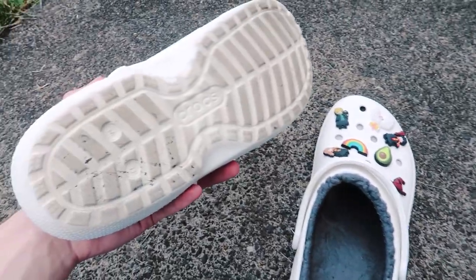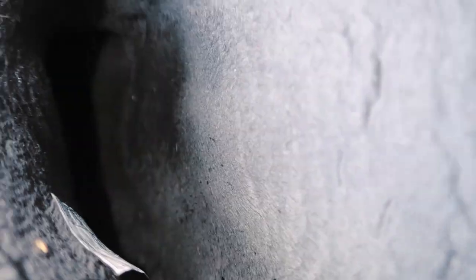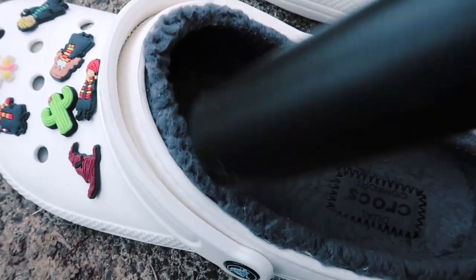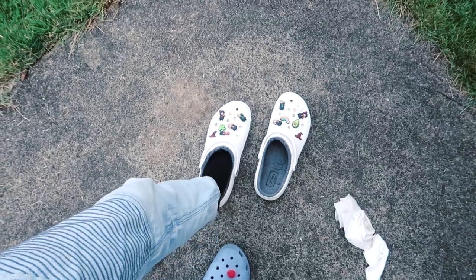These are looking really nice — I'm not going to worry about the bottom because I'm going to wear these right away and they'll just get dirty again. The inside is a little dirty and there's still a Jibbitz peg I haven't gotten off, and it's a little dusty on that side too. I'm going to get a vacuum really quick and try to clean them out as best I can. Louie's pretty scared of the vacuum, sorry buddy.